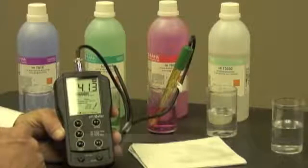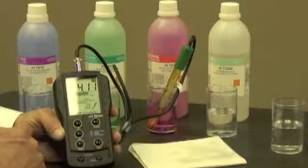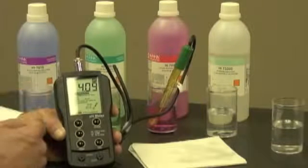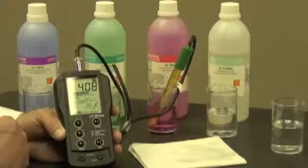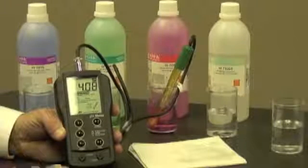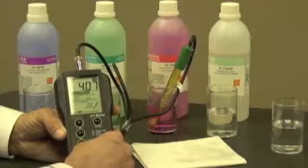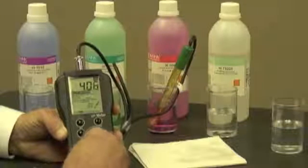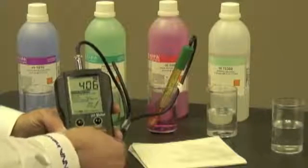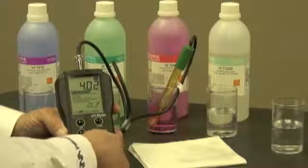I'll let it adjust. As you can see, the numbers are moving — now it's at 4.09, 4.10, hovering around those numbers. So it's time for me to make the adjustment using my coin, adjusting the slope trimmer down to 4.01.